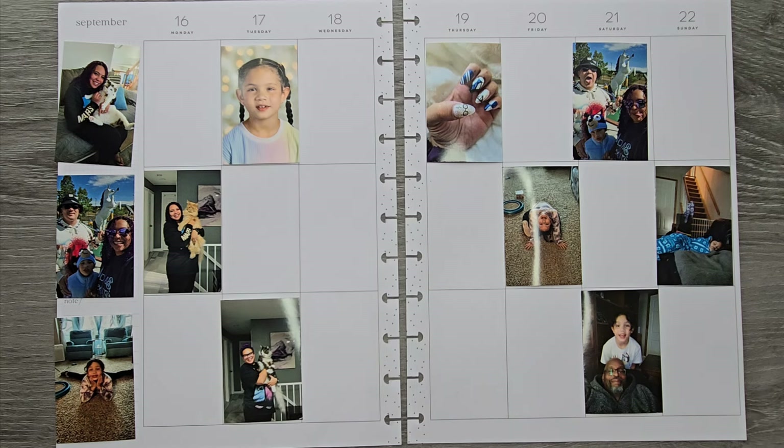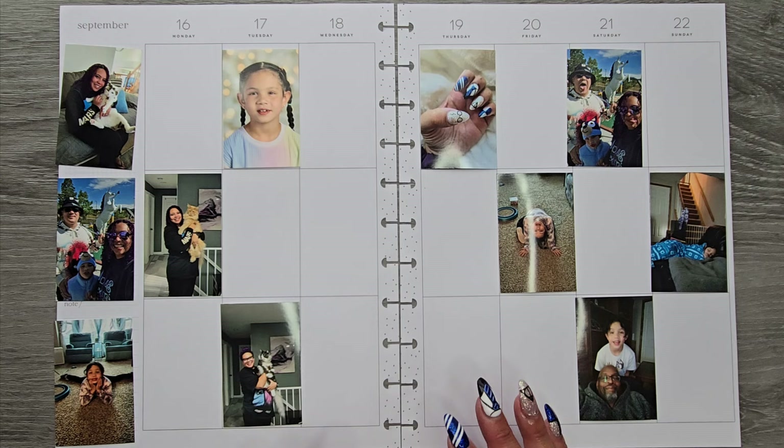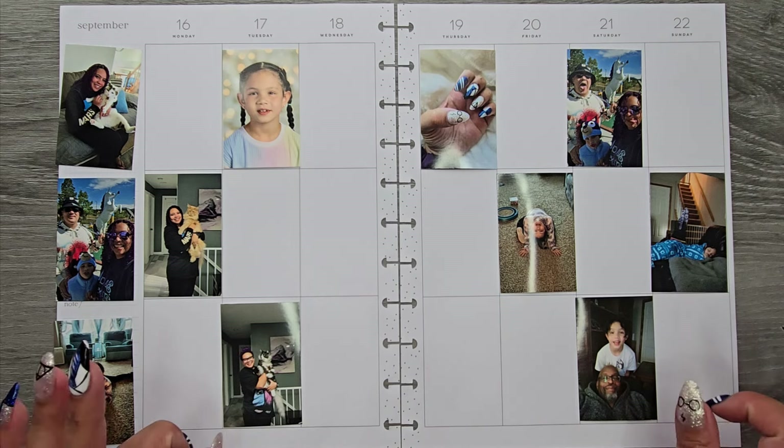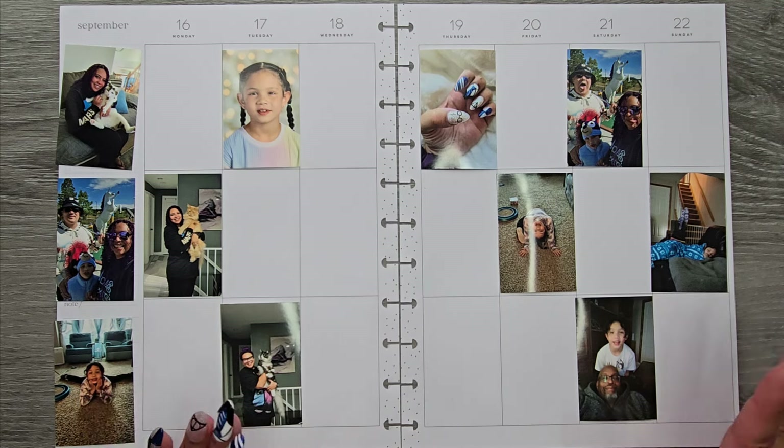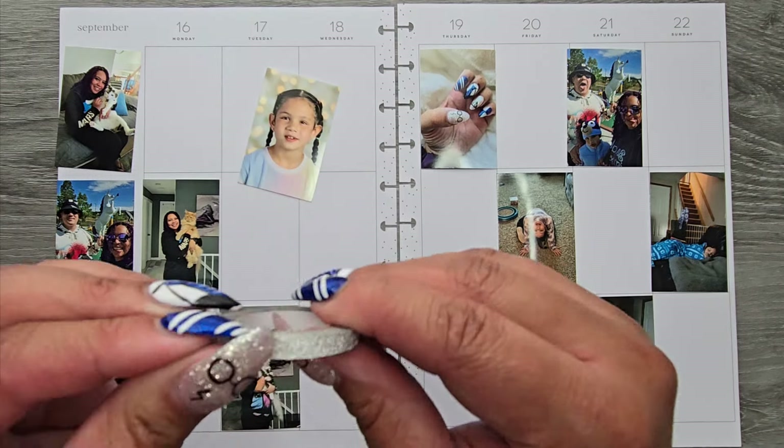Hello from Ojojojo Plants, and today I am planning in my big memory planner from September 16th to the 22nd. The 22nd was the first official day of fall, so we are going in with a fall spread. But first, let's get started with my glitter washi tape.